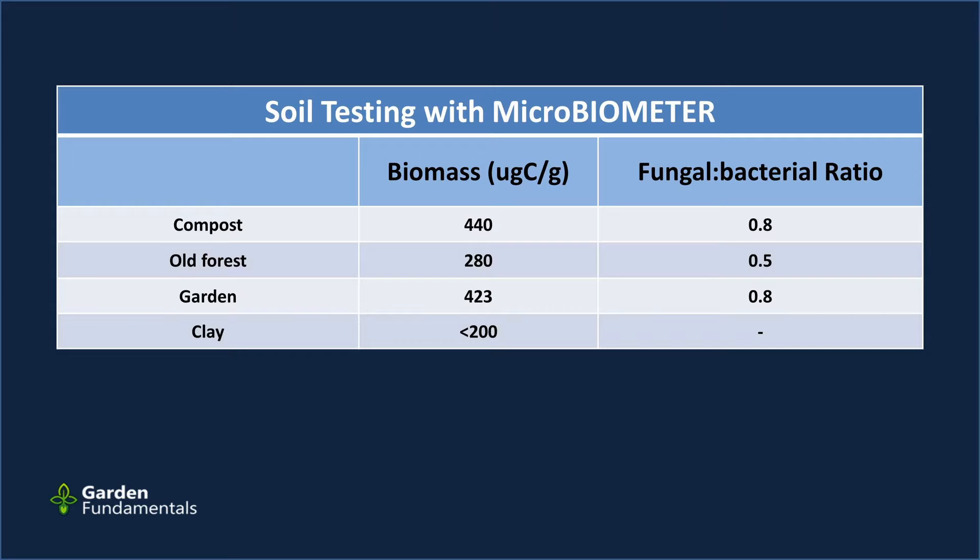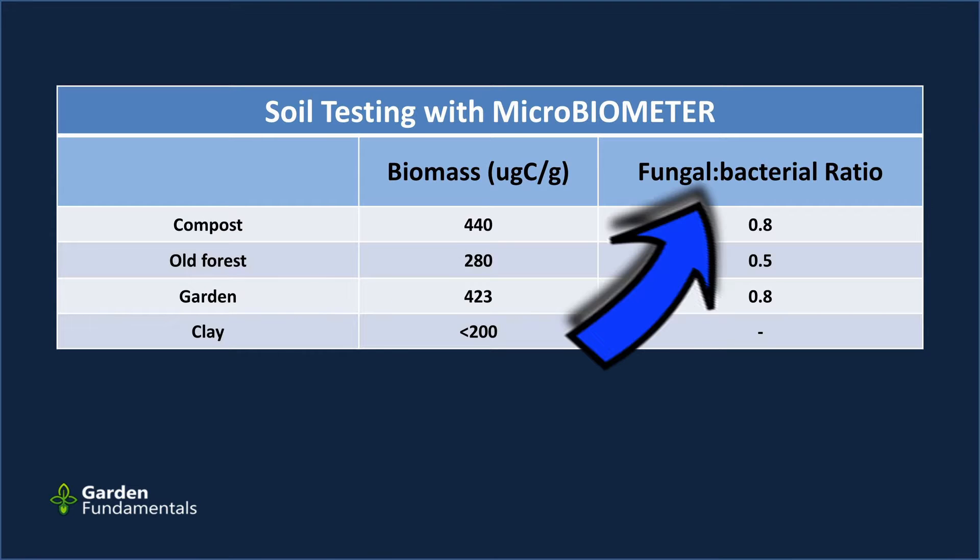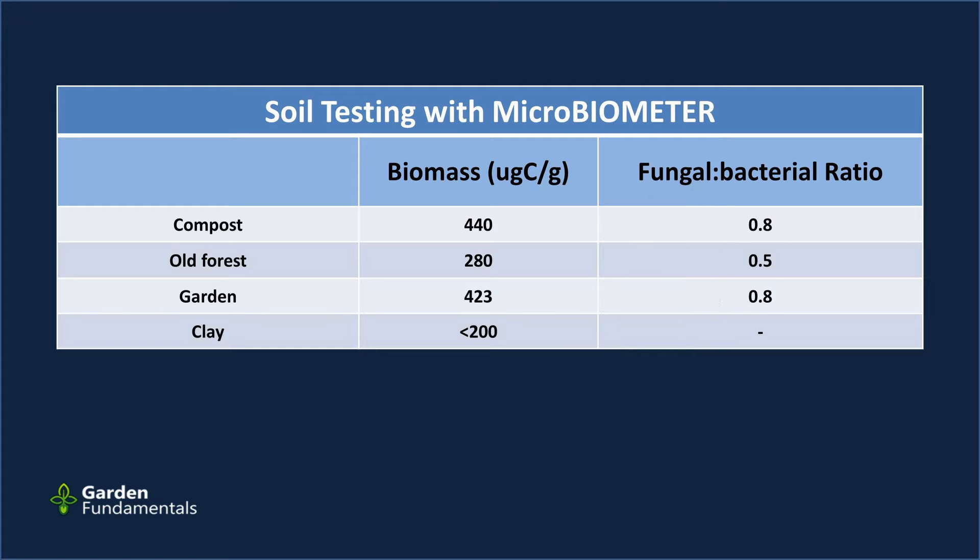This is why it's so important to do some measurement. The right-hand column looks at the fungal-to-bacterial ratio, another number the Microbiometer gives you — the amount of fungus relative to bacteria. Some gardeners think this is a really important ratio, though my personal opinion is that it's really not. But it is nice that this test provides it.